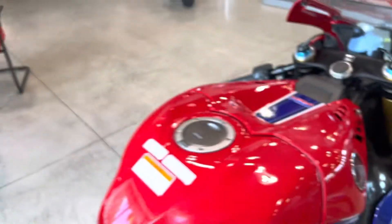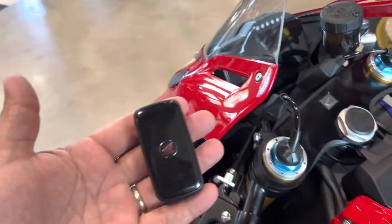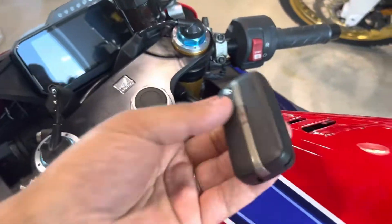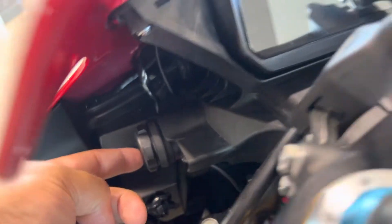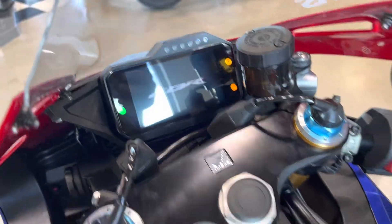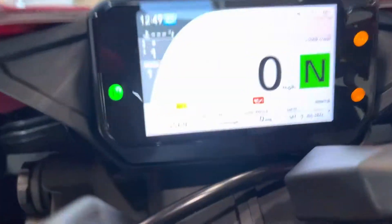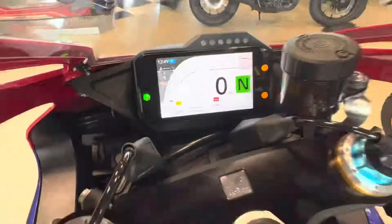But most importantly, let's start this bike up. This video is to show you guys how to start a Fireblade. You got to have the key within proximity — pretend this key's in my pocket. All you're going to do is click there. You can hear the fuel priming. This bike has 5,569 miles. This bike goes.